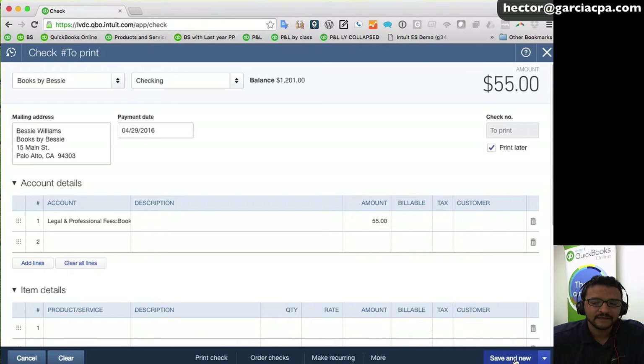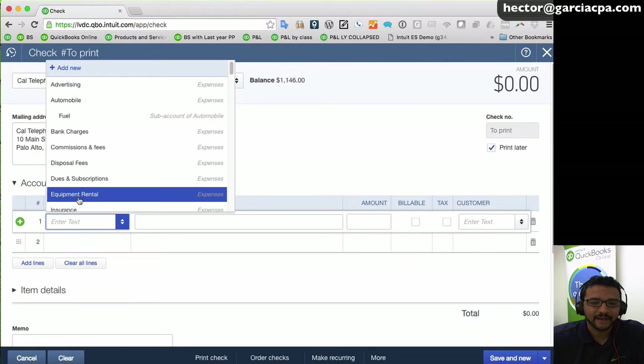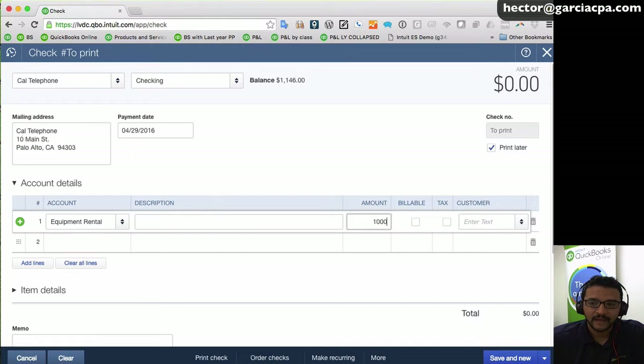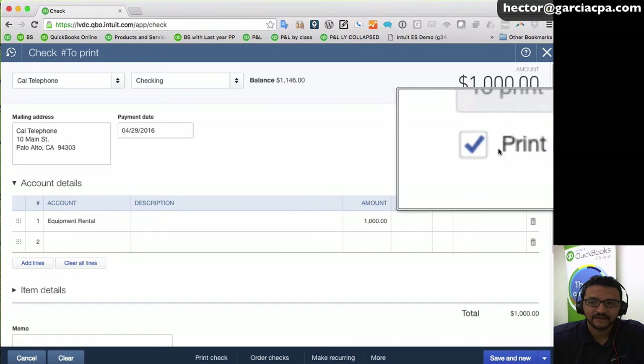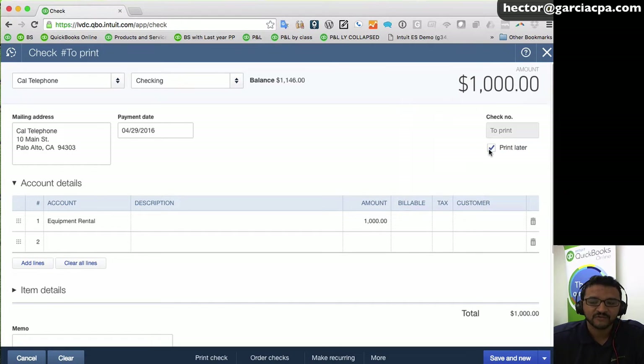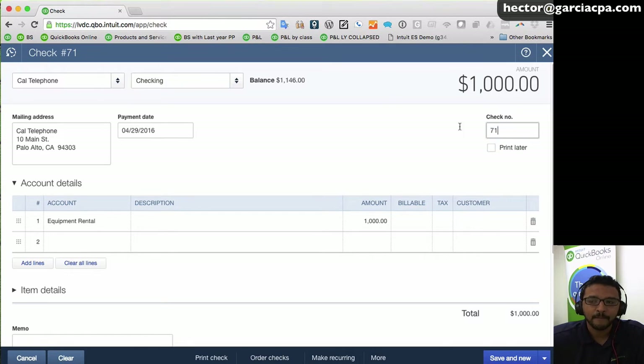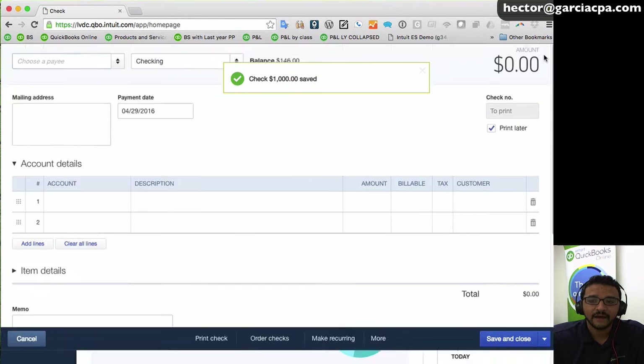I'll click Save & New to show you with another check. Select the category, select the amount — by default, since 'print later' was the last option chosen, it will already be selected. If you were writing a manual check, you would uncheck 'print later' and enter your manual check number. But if you're printing checks, make sure 'print later' is checked, then click Save and Close.